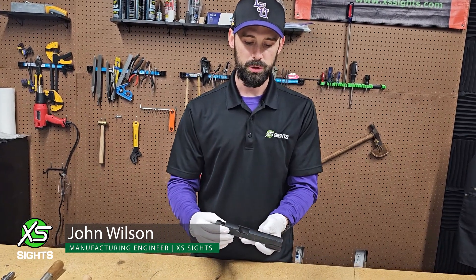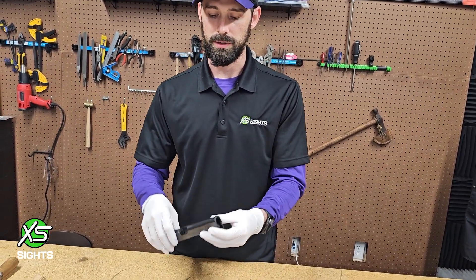Hi and welcome back to another XS Sights install video. I am John Wilson and I'll be going over how to install our R3D 2.0 sights for 1911s.